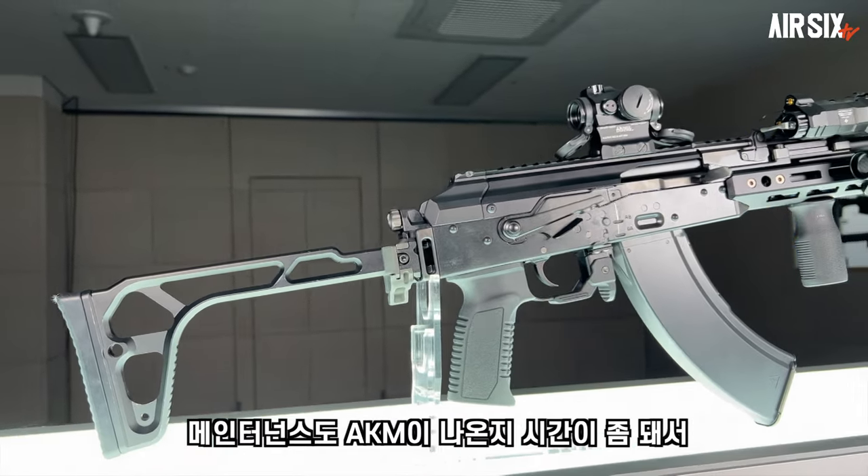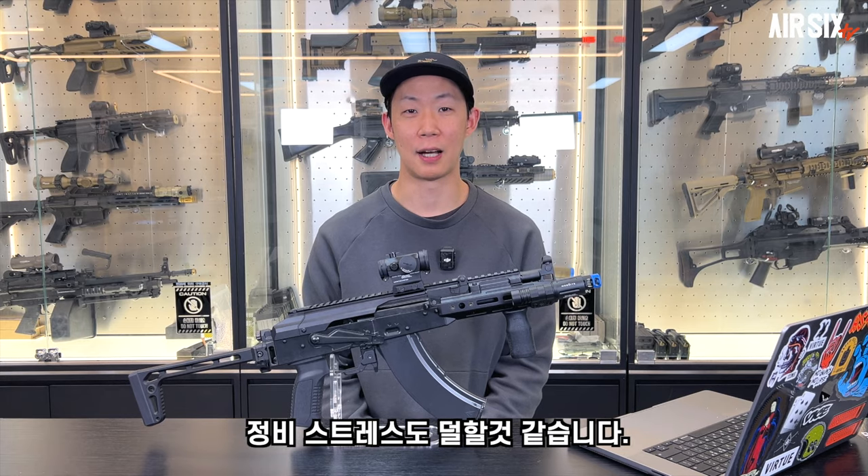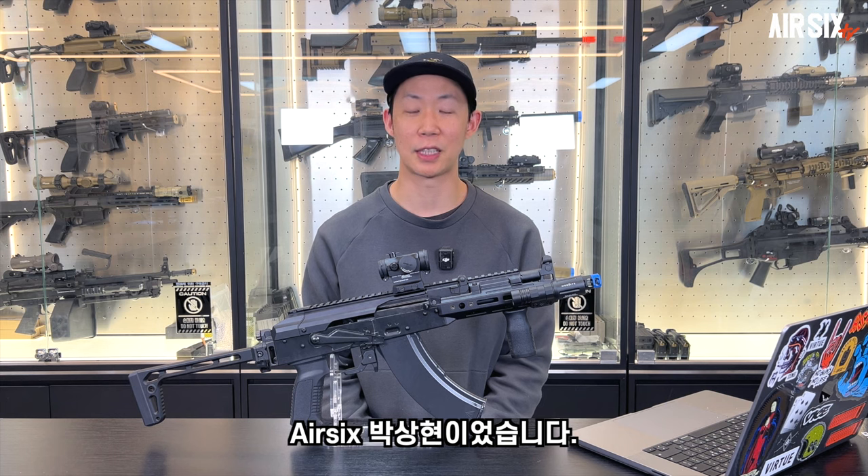메인터넌스도 AKM이 나온 지 시간이 좀 되서 서드파티 옵션들이 많이 나와있기 때문에 정비 스트레스도 덜할 것 같습니다. 오늘은 여기까지입니다. 에어싱스 박상현이었습니다.